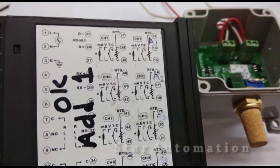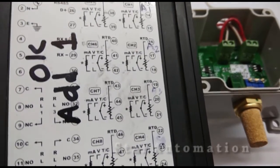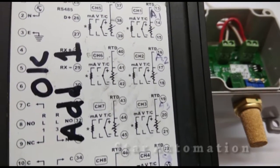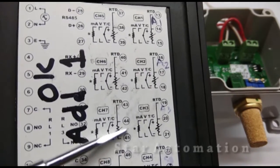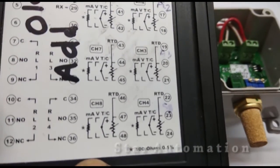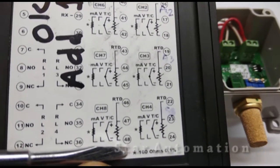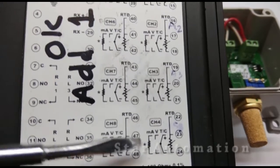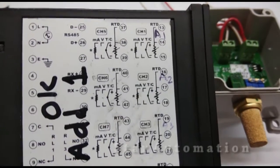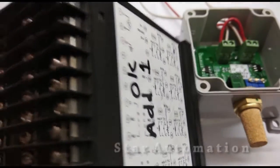As you can see here — if we zoom in — the milliampere signal for channel number two is connected at terminals 17 and 18. The connection diagram also indicates that a 100 ohm resistance must be connected across these two terminals where the milliampere wires will be connected, so we have to use a 100 ohm resistance.